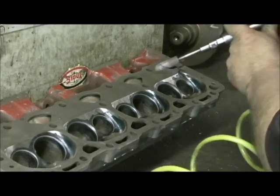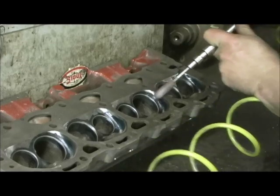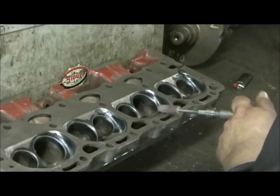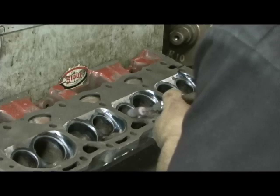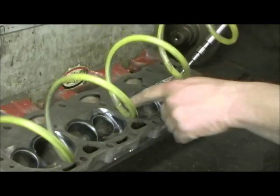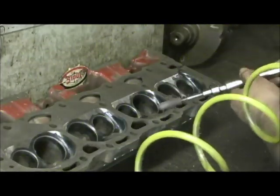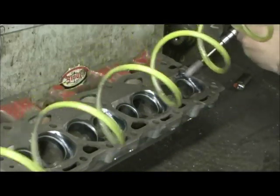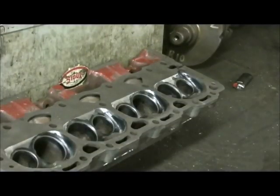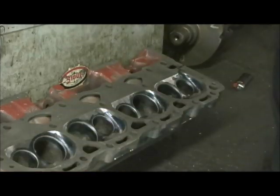This is done real easy — I use a 120 grit sand roll and lay it back at about a 30 degree angle, slow cutter speed, medium feed, and just go right around the edges. That way there are no edges left on it anywhere and you should be able to take your hand and feel nothing but softness.